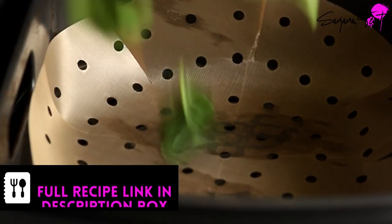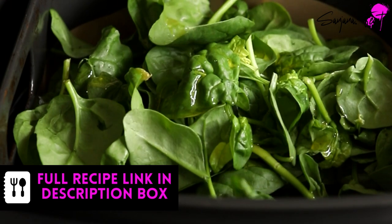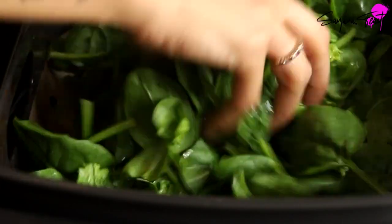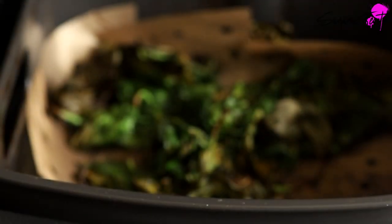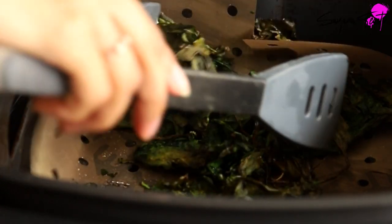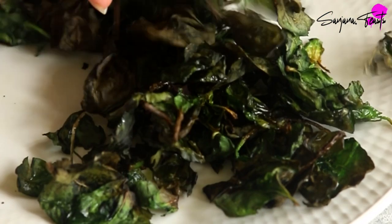Next we'll air fry some spinach leaves. These are baby spinach leaves which I've thoroughly washed and dried. Drizzle with a little bit of neutral tasting oil and salt. We'll air fry them until they are nice and crispy. The crispy spinach leaves are not a traditional topping for chaat, but I love the flavour and texture they give. The flavours of the spinach and beetroot also pair perfectly together.